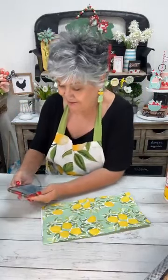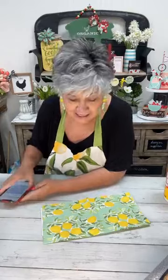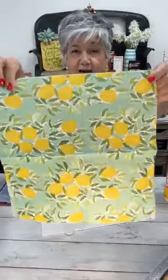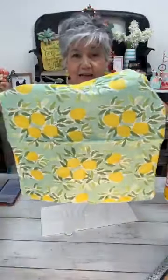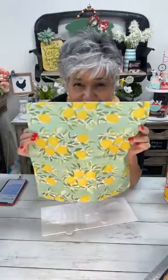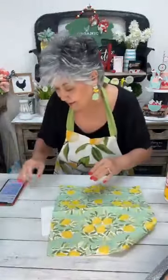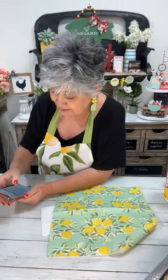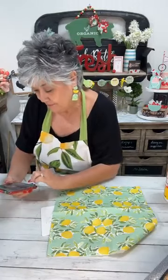Hey everybody, how's it going? I hope y'all are having an awesome day. As you're hopping on, say hello! Today we're gonna be working with this gorgeous napkin. When I saw it at TJ Maxx I just had to have it — isn't it so pretty? It's got that green, kind of teal that we love. I just want to put this on everything.